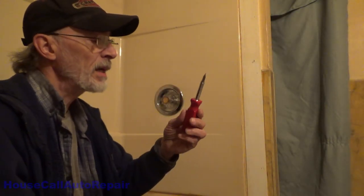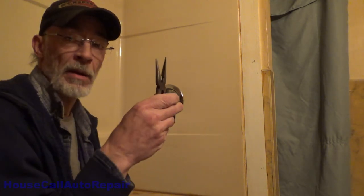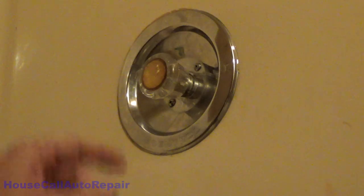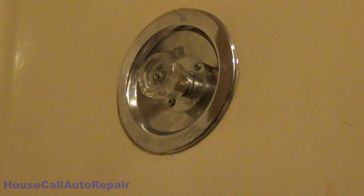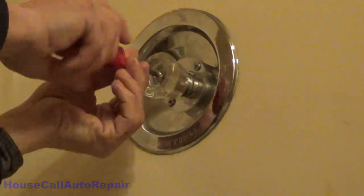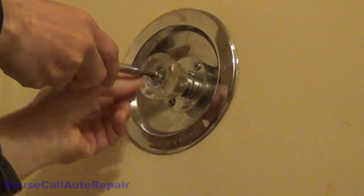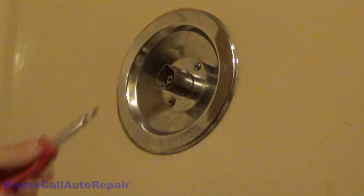The tools we're going to need are a reversible interchangeable screwdriver — both regular tip and Phillips — and a pair of needle nose pliers. The very first thing we're going to do is take this little cap off the middle here, set that down, and using a Phillips screwdriver we're going to take the screw out of the middle and remove the handle. We've got two Phillips screws right here and we're going to remove both of those.